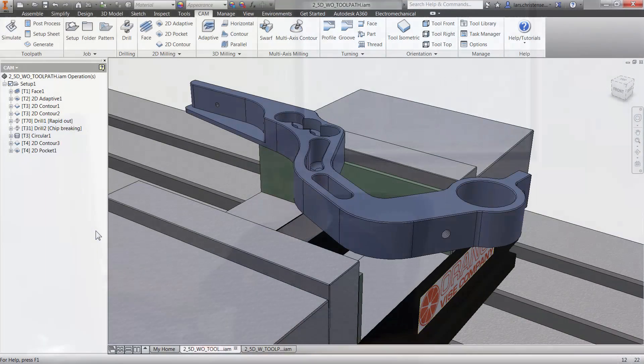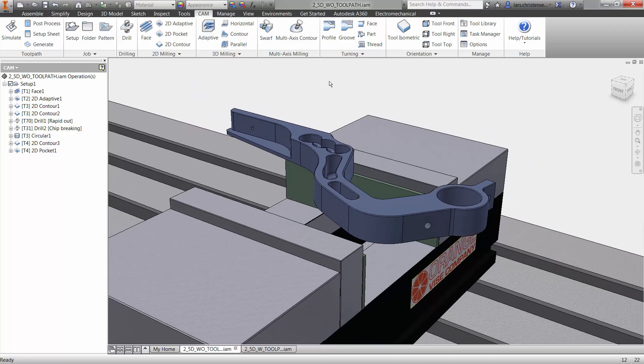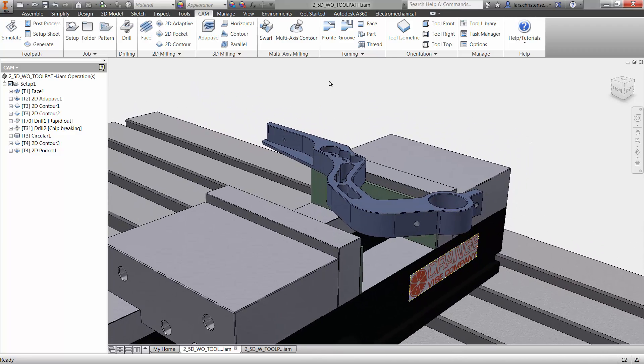Let me show you what we've gotten so far on screen with Inventor HSM Express. We've machined the first operation of this throttle pedal. I put this inside an assembly so I can look at it — we faced it off, roughed it out, and did the finishing toolpath. You can go through the other videos to see how we did all the different steps.